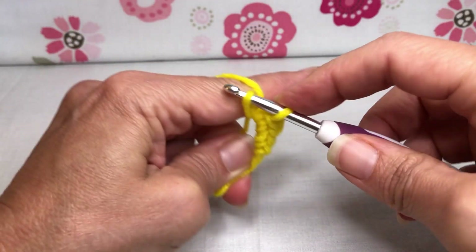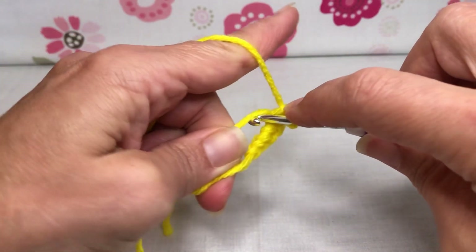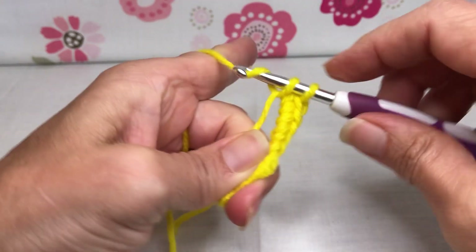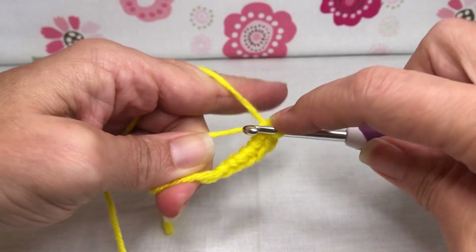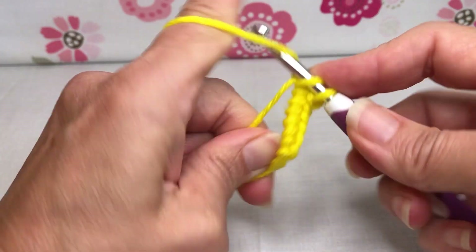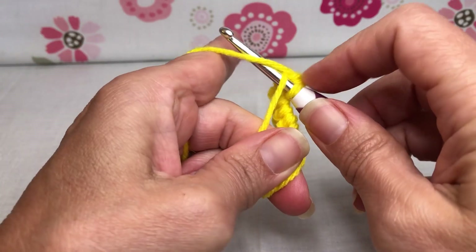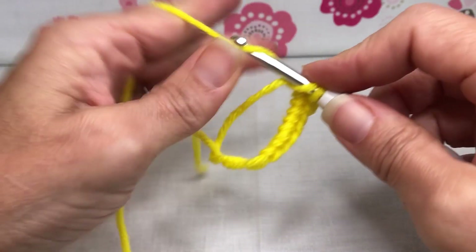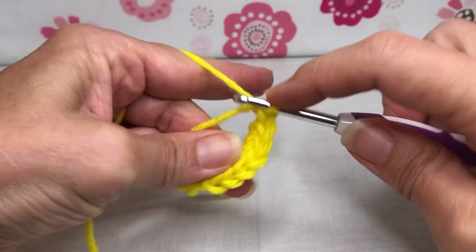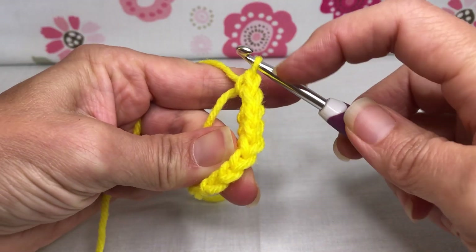Enter, yarn over and pull through, yarn over and pull through two - that's four. Enter, yarn over and pull through, yarn over and pull through two - there's five. Enter, yarn over and pull through, yarn over and pull through two - that's six. Oh, we're almost there! Enter, yarn over and pull through, yarn over and pull through two - there's seven. One more single crochet.